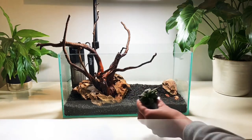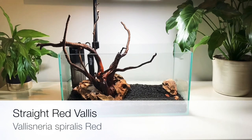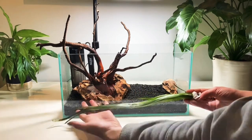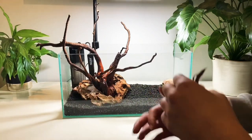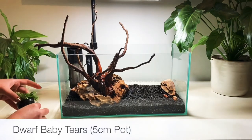Tucked between the wood and the dragonstone I'm going to put this Anubias nano petite. Further towards the background we're going to put some straight red vallis, and this will hopefully provide the fish with some shade. Now I've been over the four species that I'm going to use to start off with, we'll crack on with how we're going to plant them.